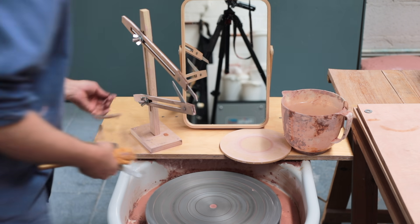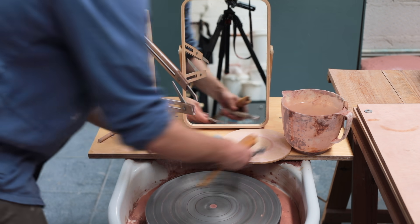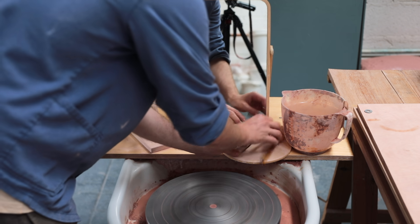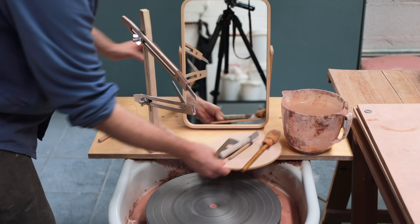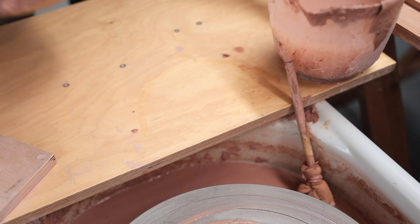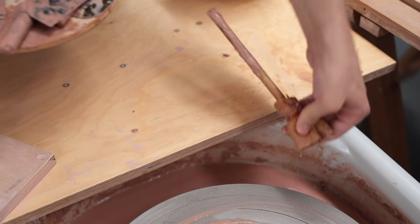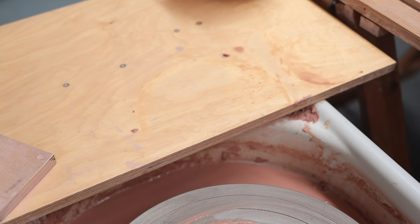Recently I've started placing all my throwing tools on a small wooden bat in front of me. This way the mess is confined to that platform, and when I'm finished throwing I can simply lift it away with all the clay-covered tools on it. Again, this probably only saves a few seconds, but anything to make tidying up just that bit more straightforward is worth it.